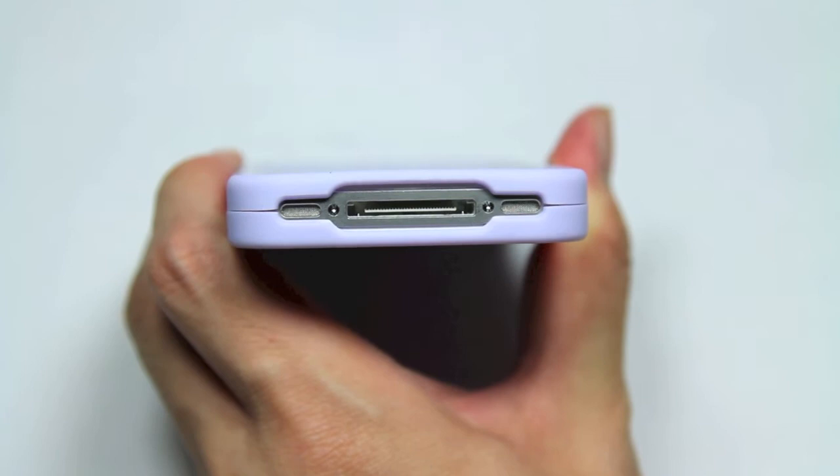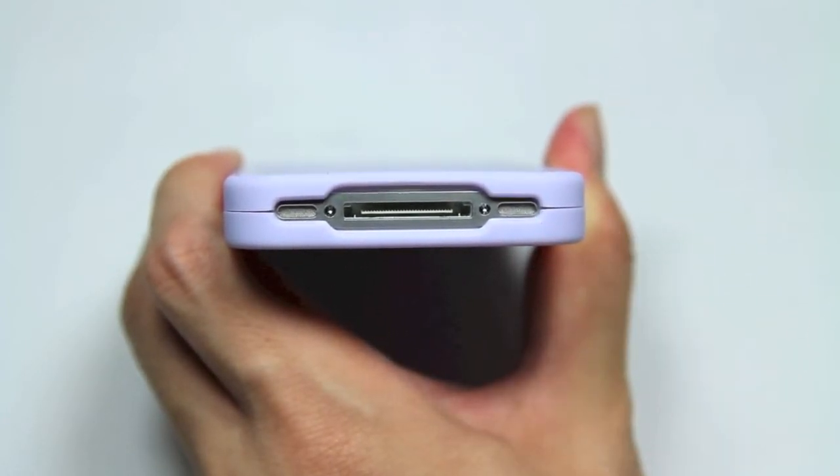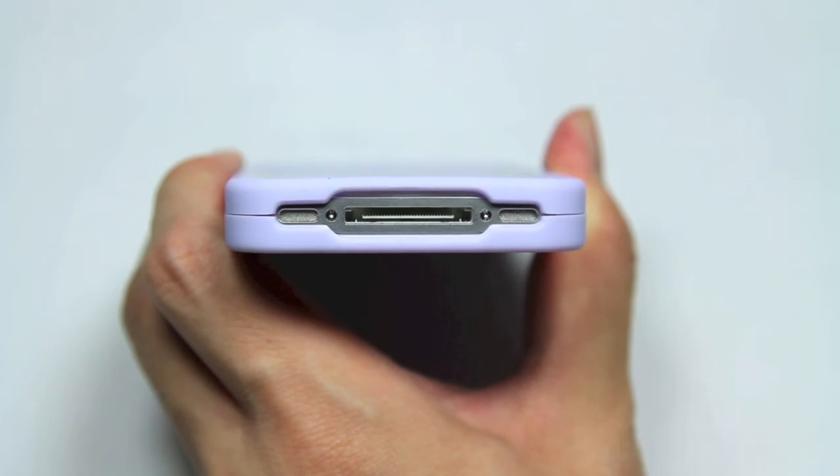On the bottom, we have a nice large cutout for three features: the microphone, the 30-pin dock connector, and the speaker. No problems in terms of sound obstruction there, and nothing to worry about in terms of charging capabilities with any type of cable.